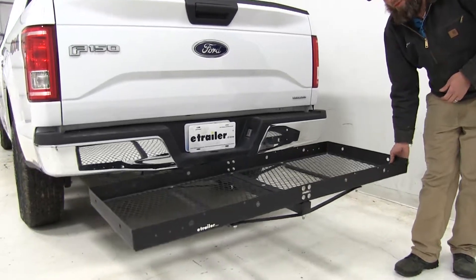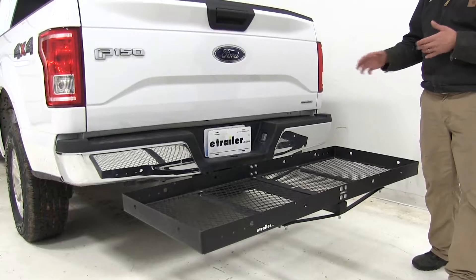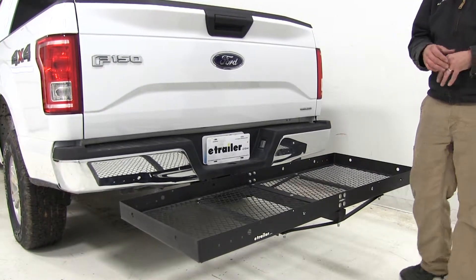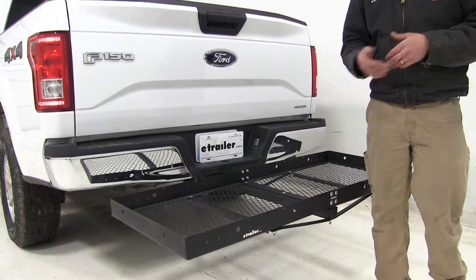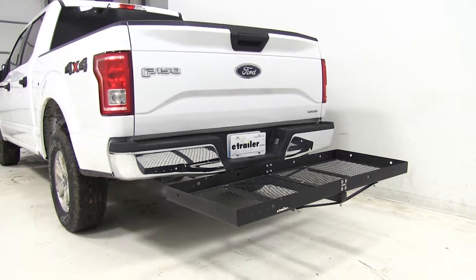You'll see a little movement and play in cargo carriers. We've got this one secured with just a pin and a clip using part number PC3. If you'd like to stabilize that, you can pick up one of the anti-rattle devices we have available on our website, and it should help out quite a bit.